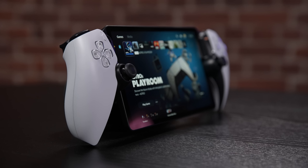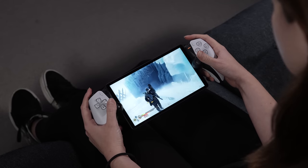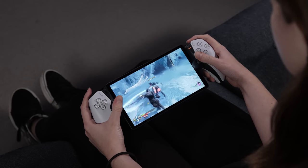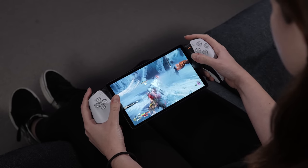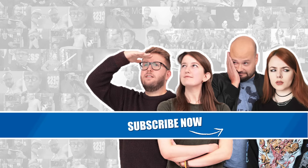All that's left is for you to find a comfortable spot, connect to the PS5 and enjoy a game streamed straight to your PlayStation Portal. Do give the video a like if it helps you out, and let us know if you have any PlayStation Portal questions in the comments. Be sure to check out PlayStation Access for loads more PlayStation gameplay and info. Thanks for watching.